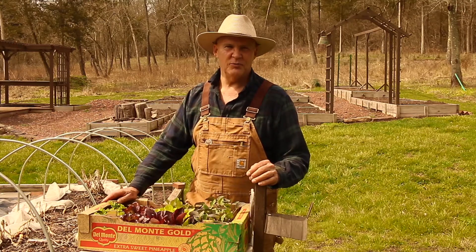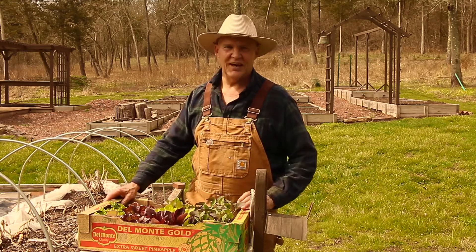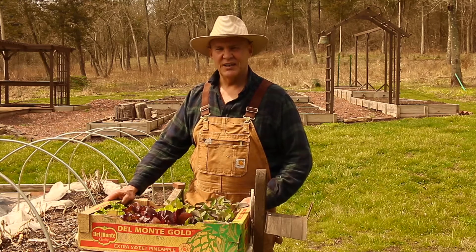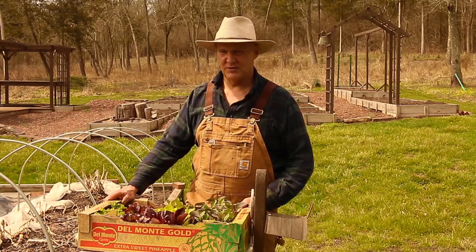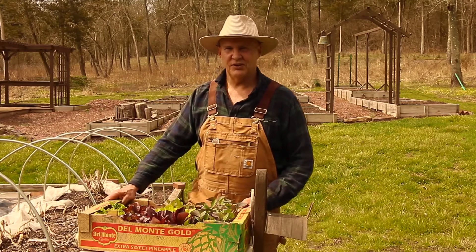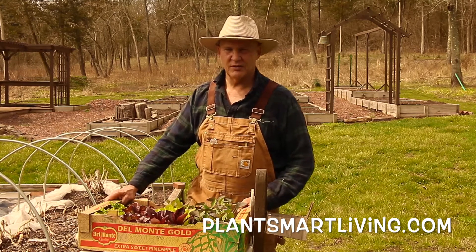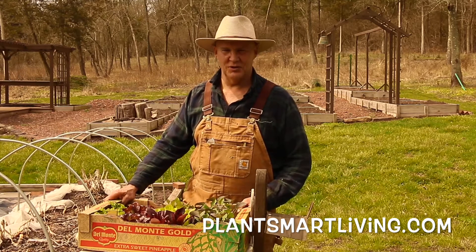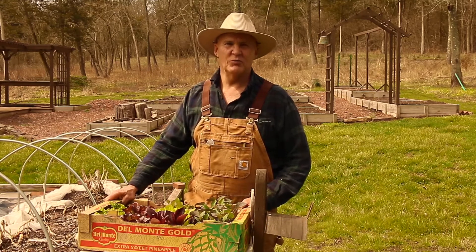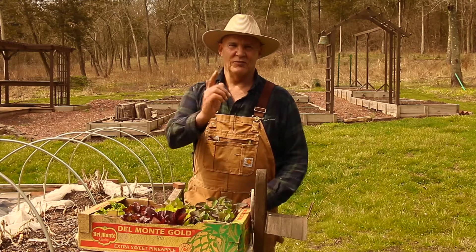I hope this gave you some ideas for your garden. Thanks for joining me today out here in the vegetable garden. If you have any questions or comments about this video, feel free to leave them in the section below. You can also visit us at plantsmartliving.com to learn more about gardening and how to reclaim your health. I hope you have a wonderful day today. Until next time, this is Plant Smart Living with Farmer Fred.